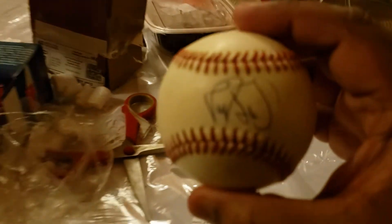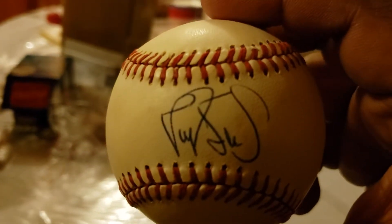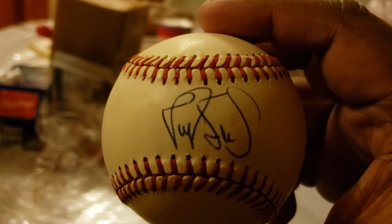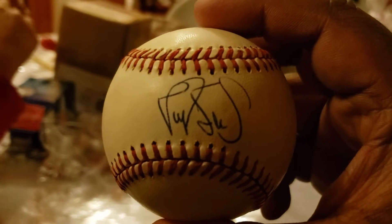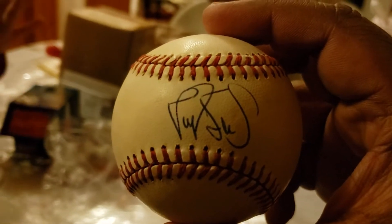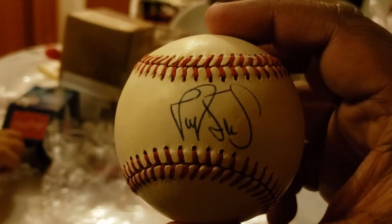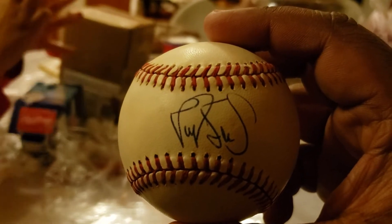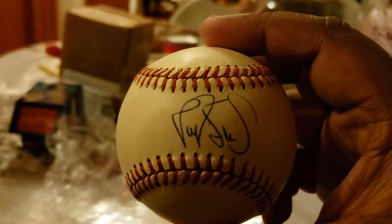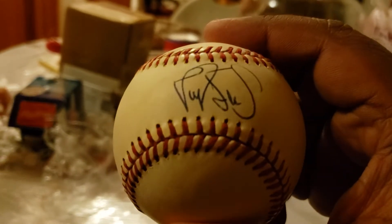This guy could have been so much more, in my opinion, if it wasn't for drugs and alcohol. Darryl Strawberry — 1986 Mets hero, played with the Yankees, helped them win the World Series. My God. Look at that. Beautiful signature.